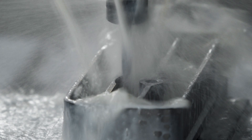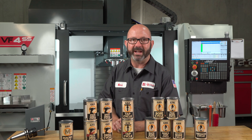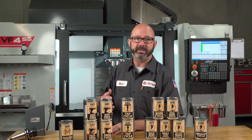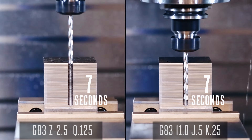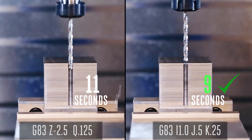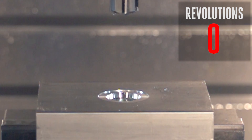We showed you the simplified G83, and that is what we use most of the time when we make parts. But there are far more advanced features that go along with this cycle, and we're going to look at those right now — variables that help us decrease cycle time, remove chips, extend tool life, and increase accuracy.